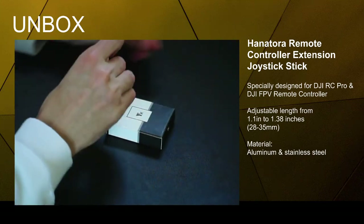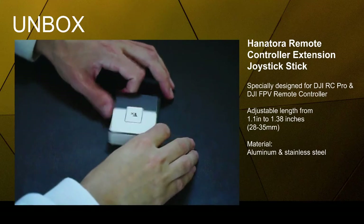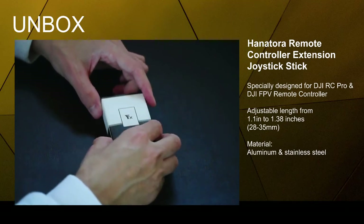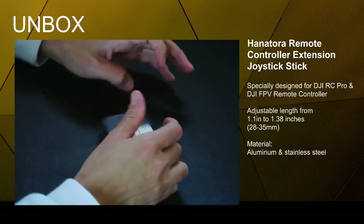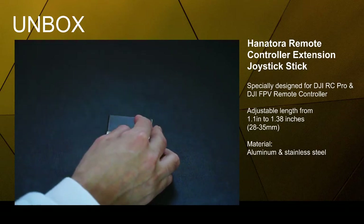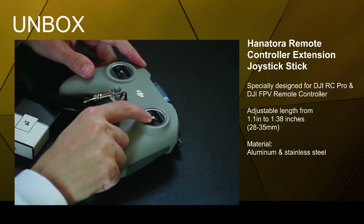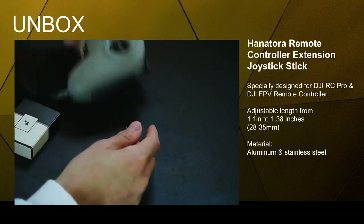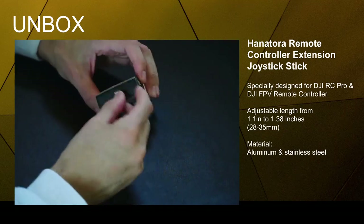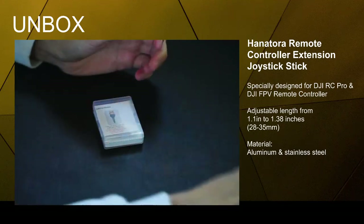I found this little guy here called the Hanatora Robot Controller Extension Joysticks, specifically designed for the DJI RC Pro — which is a smart controller with a screen — and the DJI FPV remote controller. It's designed specifically for these because the hole where you screw in the joysticks is very precise — it's thinner than every other remote control DJI makes.